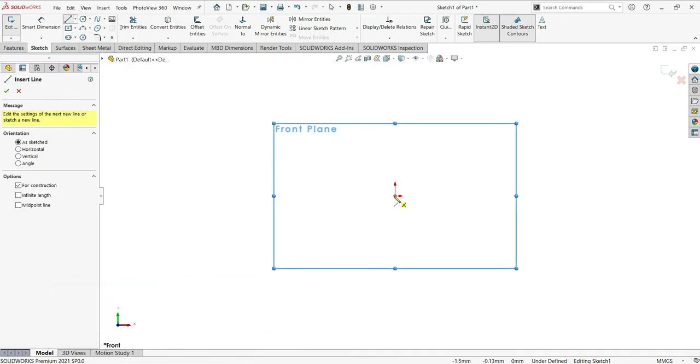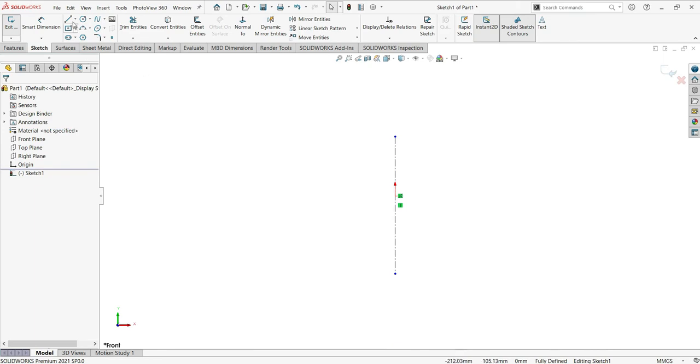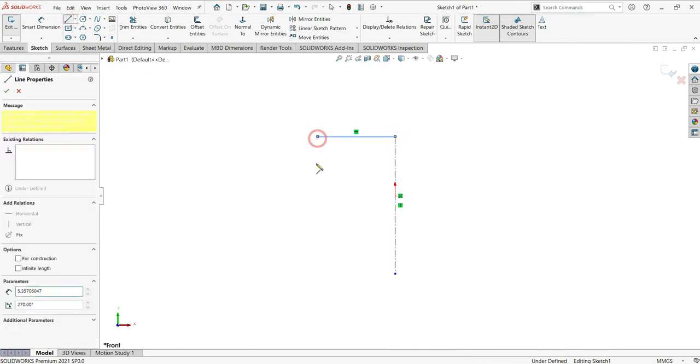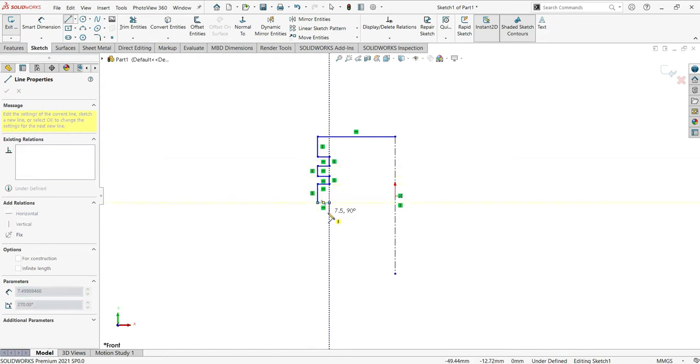Click to make the centerline. Now activate the lines again and make this sketch — goes down, goes left, so I'm just here making a simple sketch like that, then go down, goes to the right, and goes to the top. Right, like that.